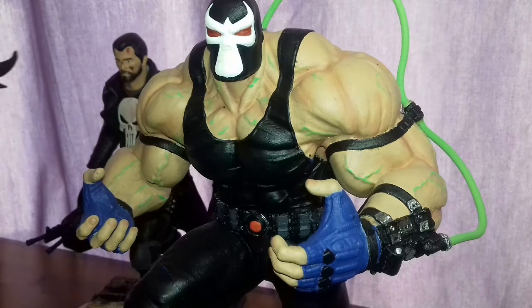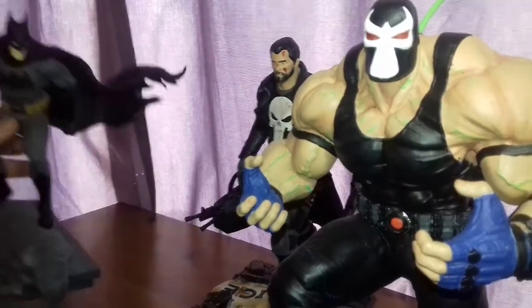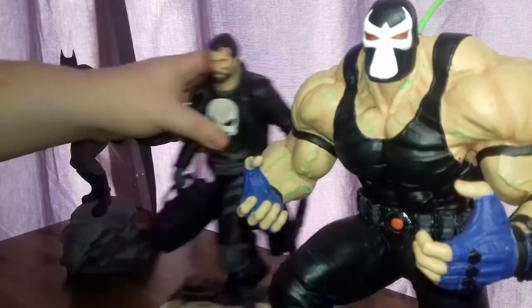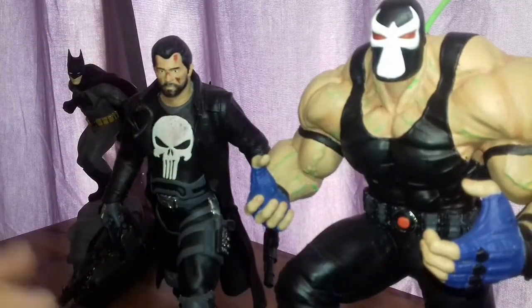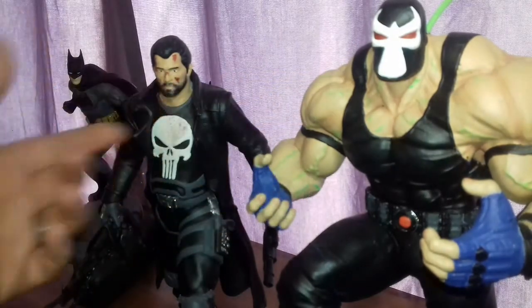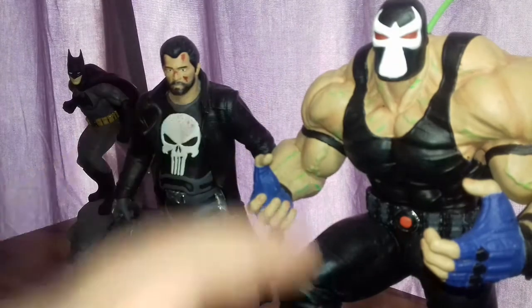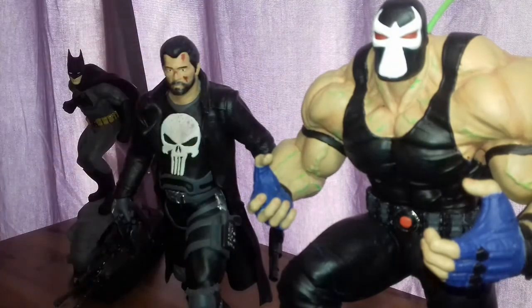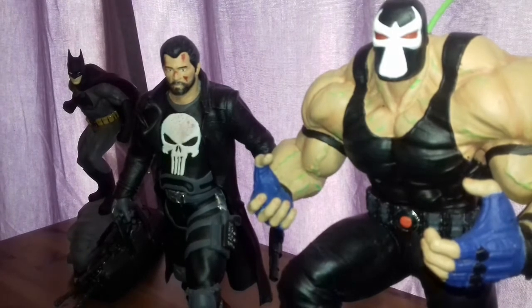I absolutely love the Batman — this was the first print I actually bought from him. But so far, statue-wise, these two are my most favourite prints. He's used this kind of toning for the face, and I love the absolute design of the Punisher as well. These two so far are my favourites because you can tell a lot more love, time, and passion went into these two.